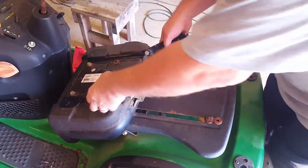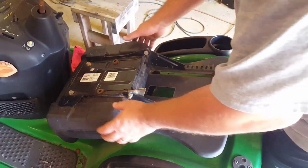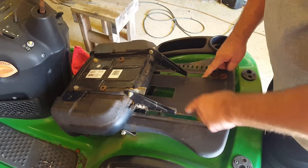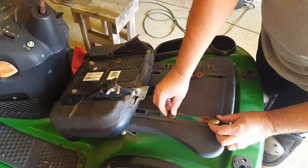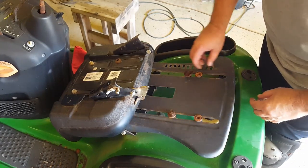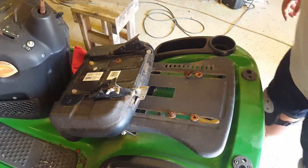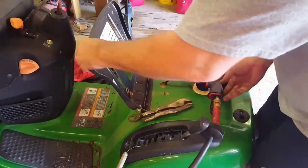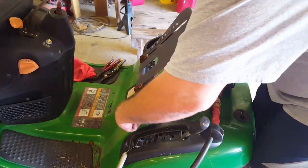Thanks to my brother, I got this seat here. It's just off an old Murray or something, but it's actually going to fit just right in these slots. I'm going to try to get the old nasty rusty ones off of here and just reuse these sliders for the bolts, but we'll see how that goes. That may not work.